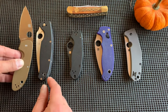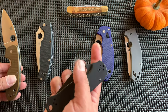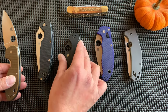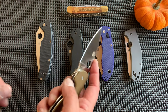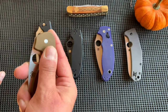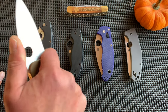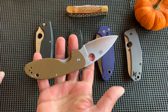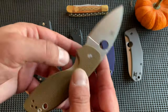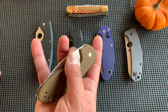I carry the Para 3 nearly every single day. Because it was exclusive and lower priced, I felt it was special and kept it put away until recently. I've started using it more, and I cannot believe the comfort and the fidgetability. I used to complain about the size of that access spot on the lock bar, but it's actually because of that size that makes it so fun to play with.